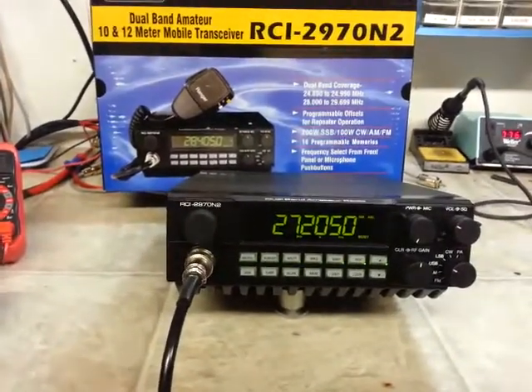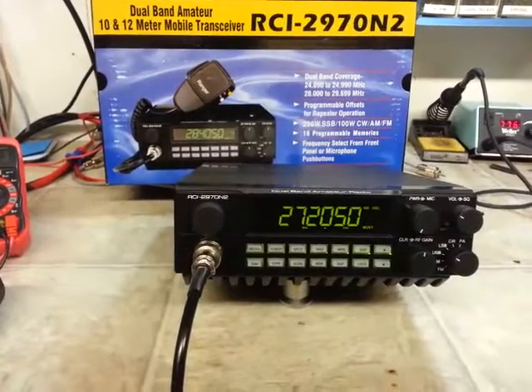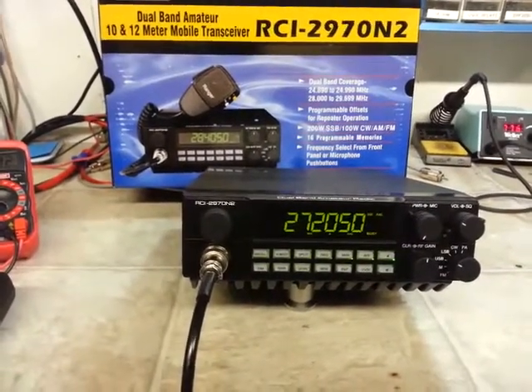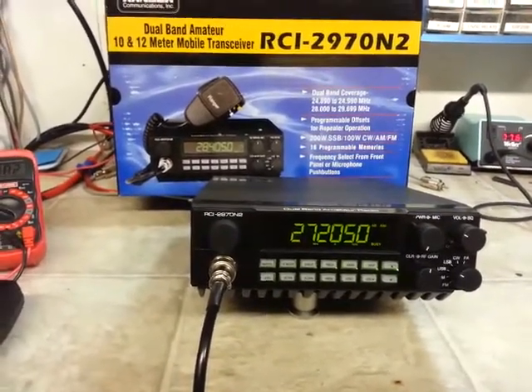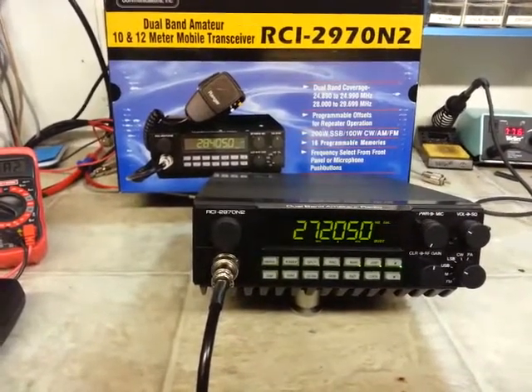Alright, Joey — all three of these units are ready to come to you: two 2970 N2s and one Galaxy 959 DX. I hope you enjoy, my friend, and I really do appreciate it. From truckcbsales at gmail.com.